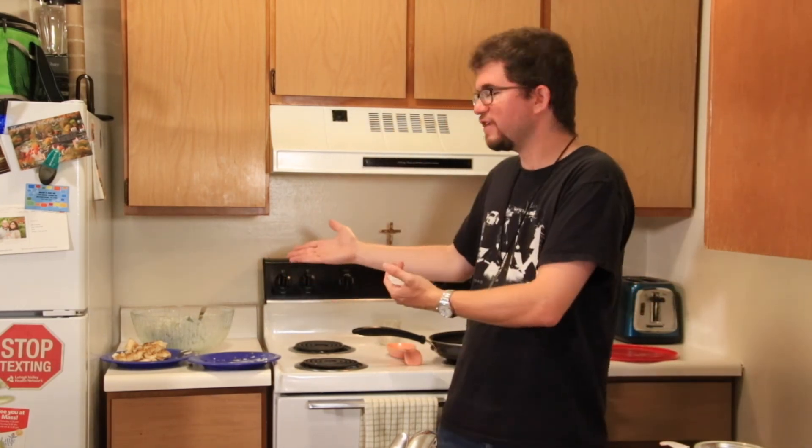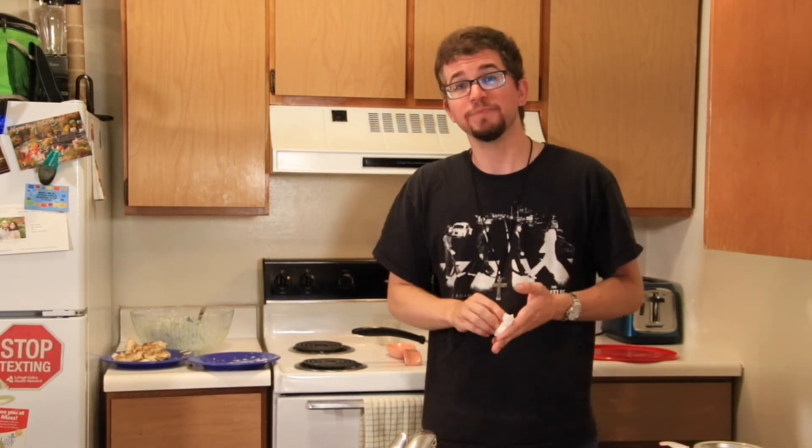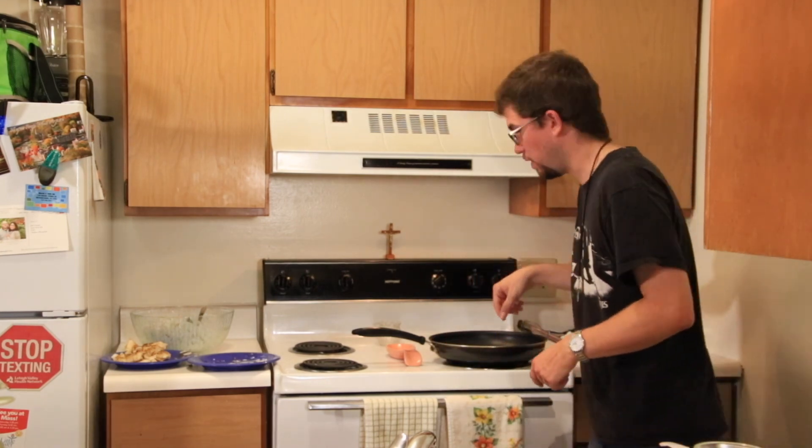Thank you all for watching this episode of What's for Dinner. What a way to end the season of 2021 with an absolutely fantastic recipe of fish tacos — so simple, so easy, and yet so good. If you have any recipes that you would like me to make on camera, leave them below in the comments and I'll check them out. Until next time, take care, God bless, Happy New Year, and we'll see you in 2022. I'm having another one!